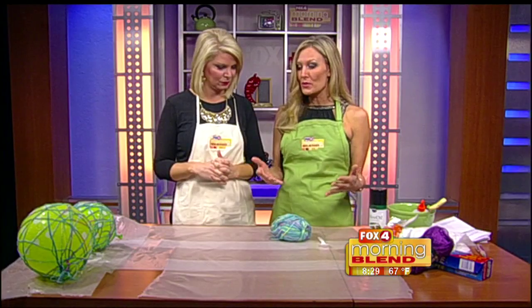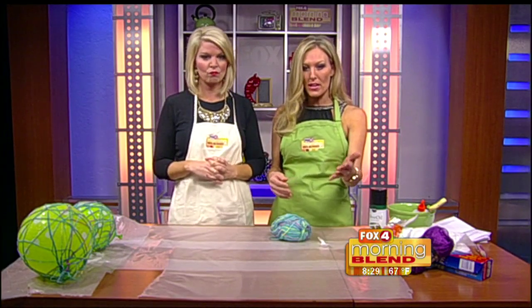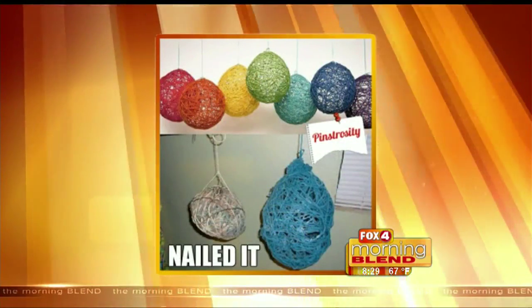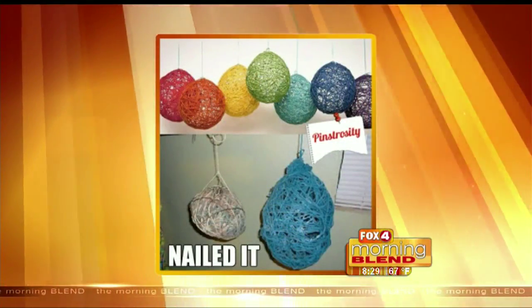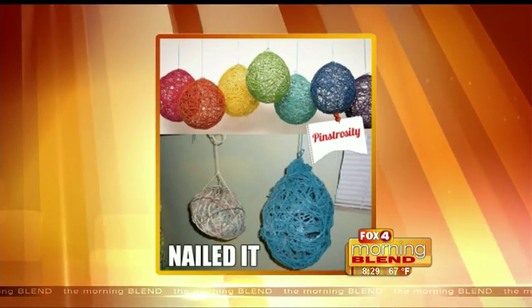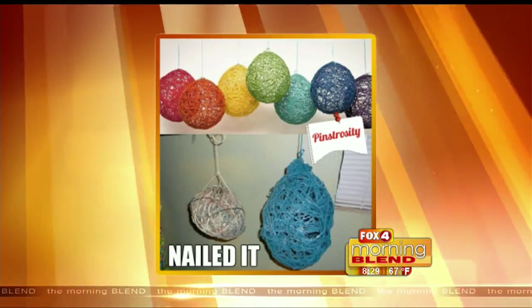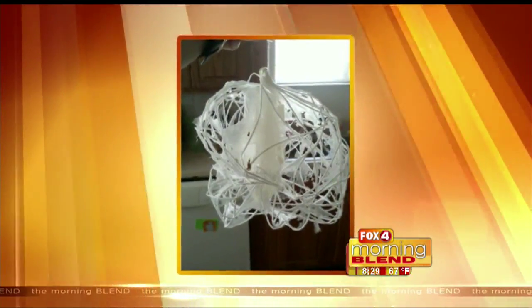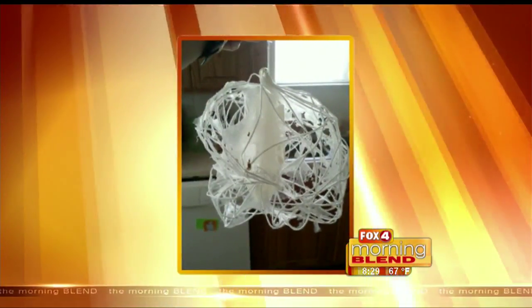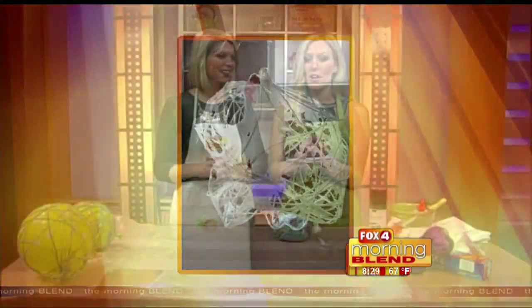These are DIY string balloons, and the idea — you just saw the picture of what it's supposed to look like. There are a lot of fails on Pinterest — this is a pinstrosity — but as you can see they're gorgeous at the top. You can add lights to them, Christmas lights inside to make them lanterns, maybe even do a nice centerpiece. That's not a good centerpiece though — that looks like a cobweb. I think our white wasn't a good color choice. Yeah, let's blame it on the color.